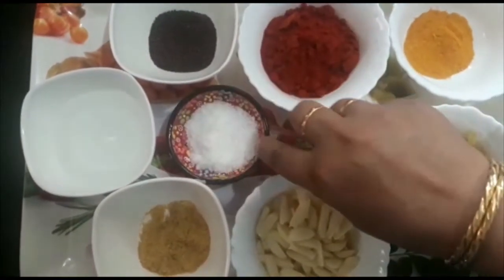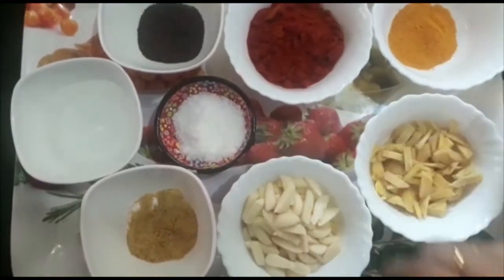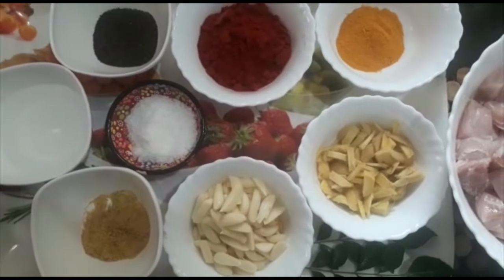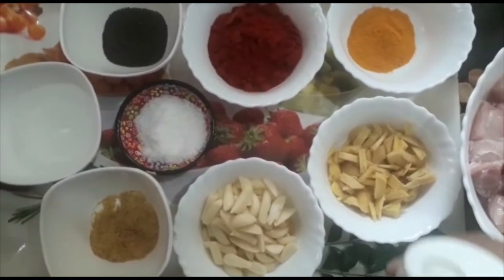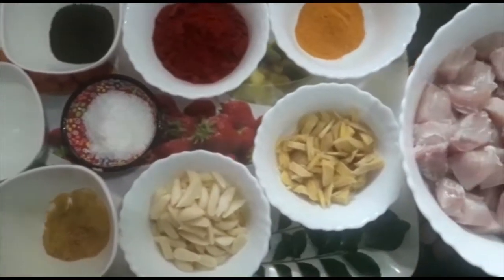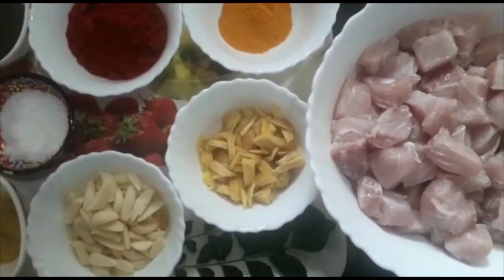We want to cook the pan on the side and put the pan on the pan. The pan is still hot. We are going to heat the pan and add 2 vegetables to the pan.